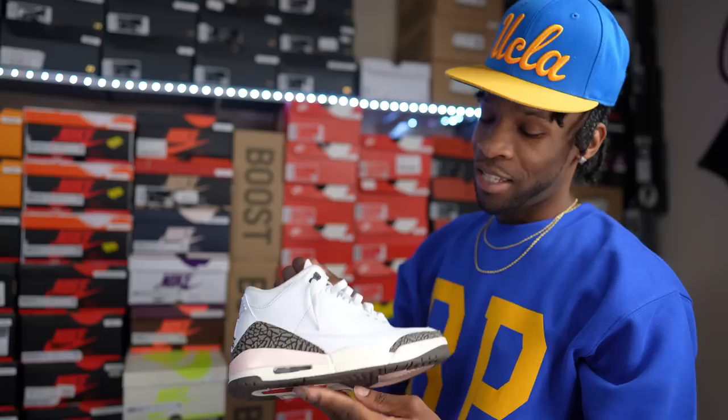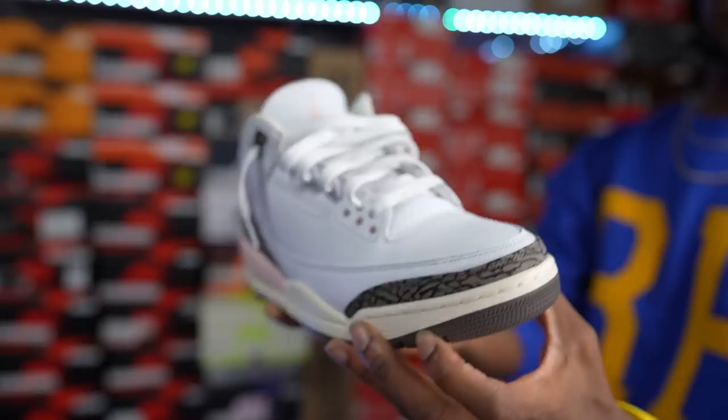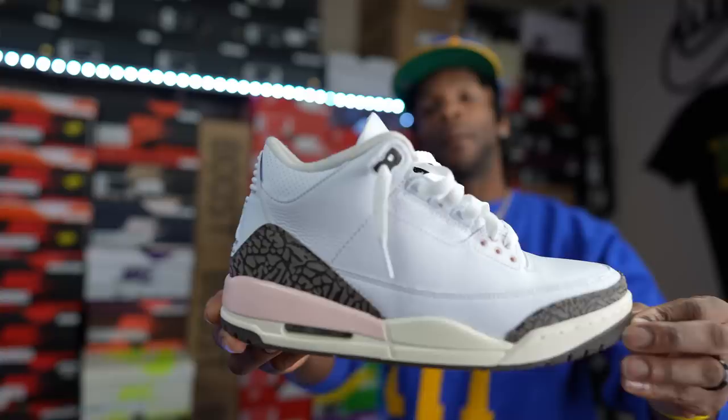This is the Air Jordan 3 Neapolitan, you know, the ice cream joints. But these in my opinion are a fire shoe — these will not be going anywhere. I'm holding on to these because they're clean in my opinion. Your boy didn't get the Mochas, but hey, these will work for now. So the Neapolitans — collection worthy right here. Also got an Air Jordan mid, and this is the Citrus joints right here, man.